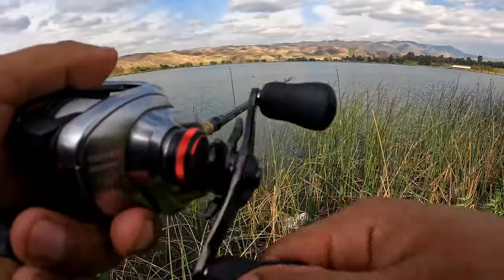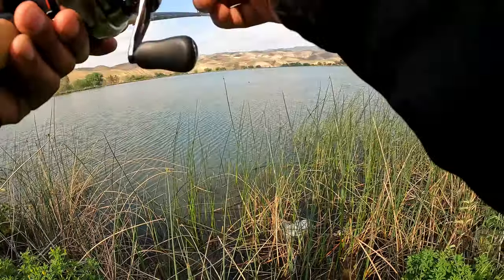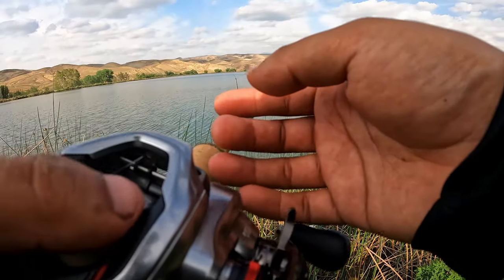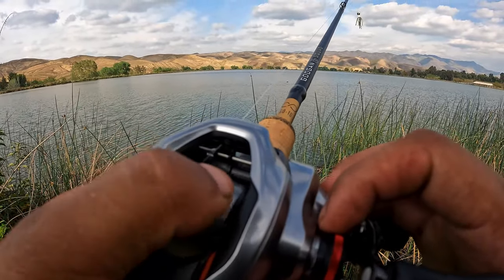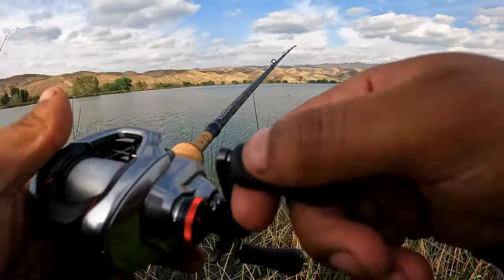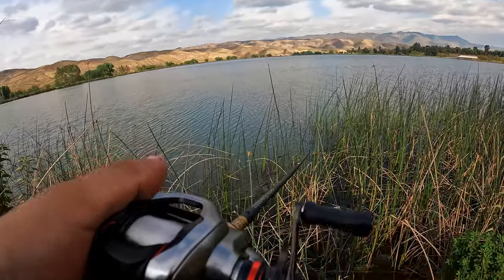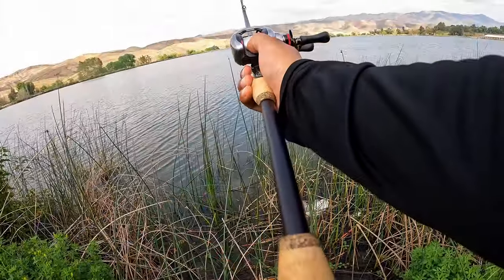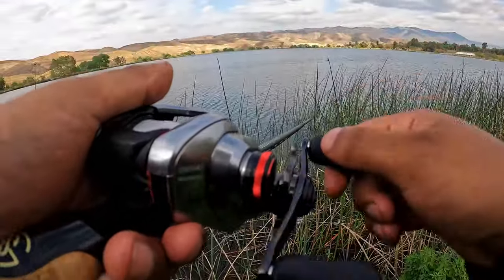Alright, so I just lightly casted that one. On the retrieve it feels like it's going to be better. Just trying to adjust the tension knob so I have no side-to-side play — should be good right there. Got a little bit more distance right there, still being conservative though. That's just beautiful. You gotta love that sound too.